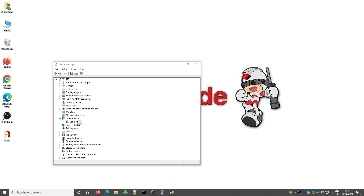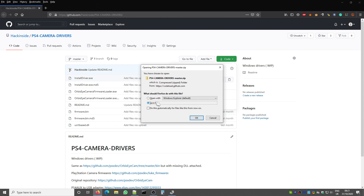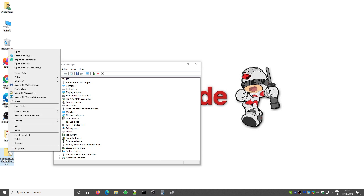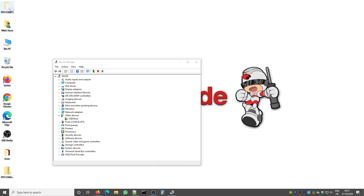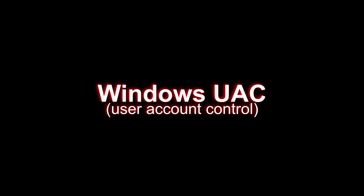In Device Manager under 'Other Devices' you will see 'USB Boot'. Download the drivers from the website as a zip file, then save it to the desktop so it's easier to follow along. Extract the files — I'm using 7-Zip — and it will create a folder with the same name as the zip file. Open that folder and execute the 'Install Driver' file, then click Yes.